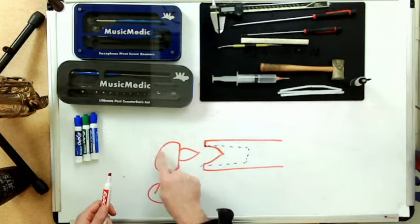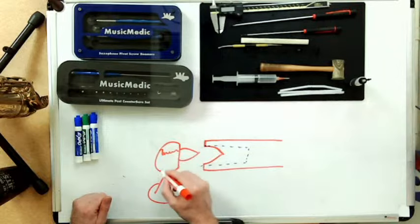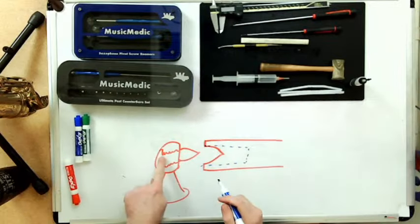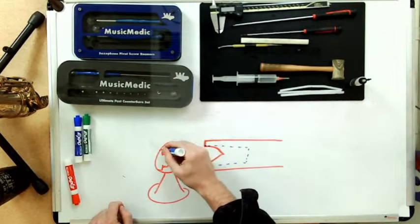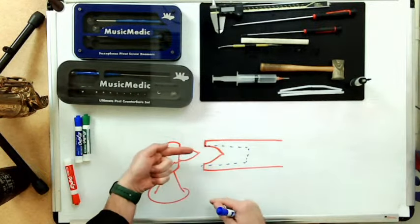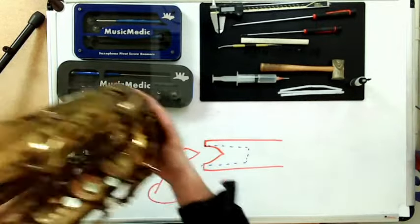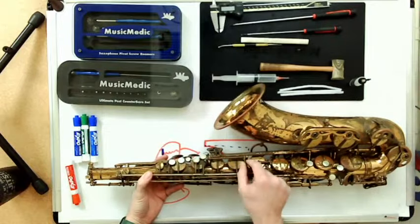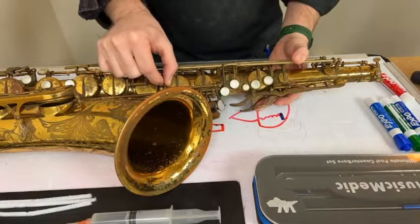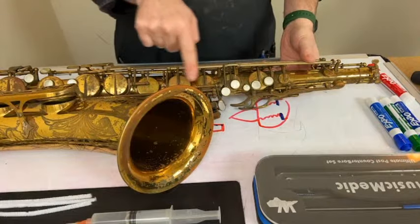What we're doing is dealing with the inside of the post. If I were to do a cutaway, it would look something like this. When we counterbore our posts, we are actually removing metal from the inside. When we counterbore, that actually causes the pivot screw when fully tightened to stick out just a little bit further. Let me show you an actual example.